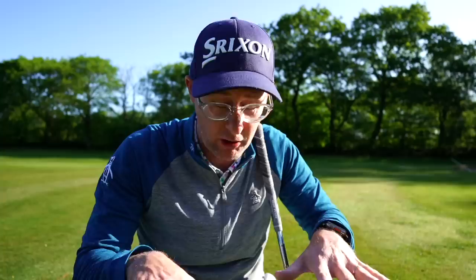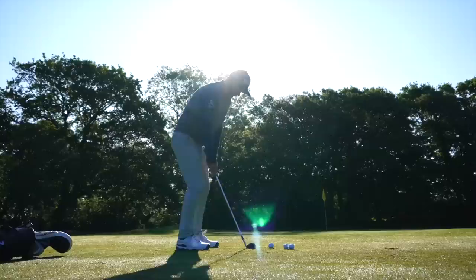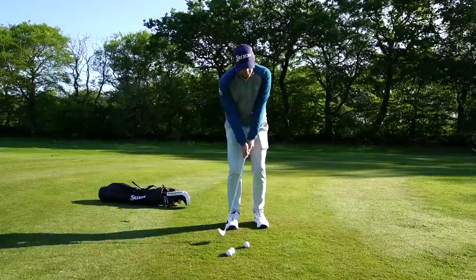That comes from not disjointing my arms, hands, and club from the way my body works — actually trying to get these little strikes from delicate chip shots to come from the ground up. How I'm pushing and moving into the ground allows me to relax my arms and hands, being really passive with them. It feels like it's my feet that are hitting the chip shot.